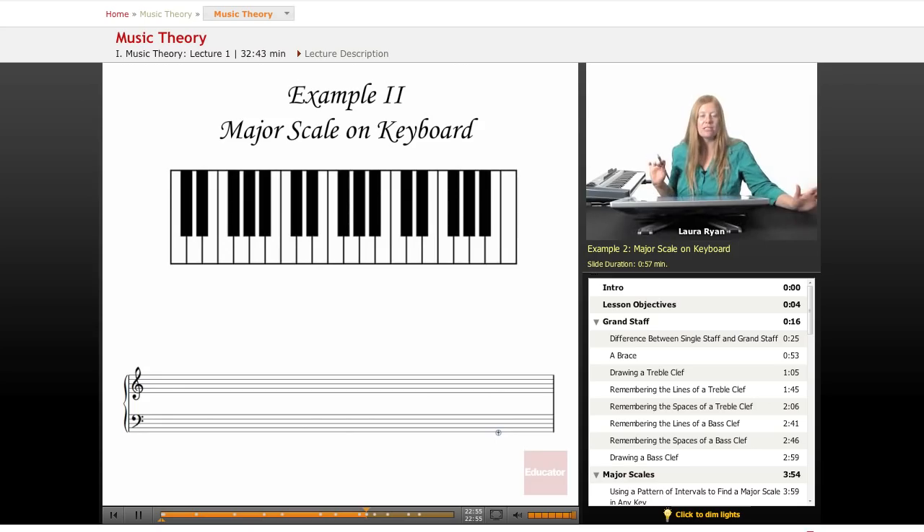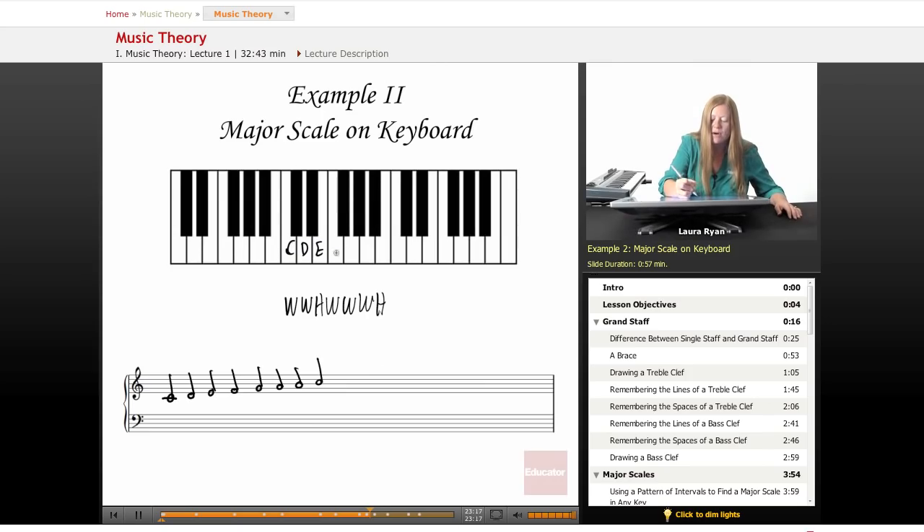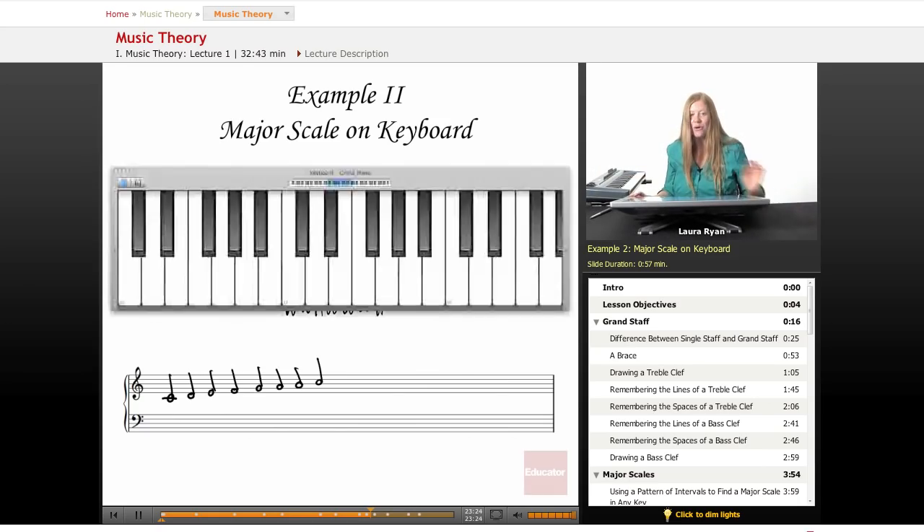Let's remember our intervallic pattern for the major scale: whole, whole, half, whole, whole, whole, half. Let's also write out the scale — we start on middle C. Writing the name of the note on our picture of the keyboard, we count the whole steps and half steps: whole, whole, half, whole, whole, whole, half. That's how we find the major scale.